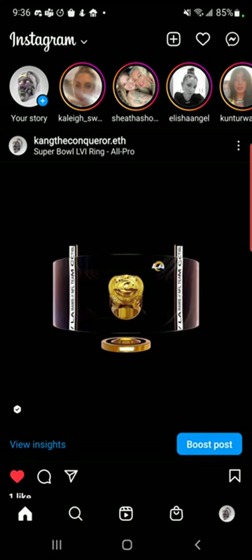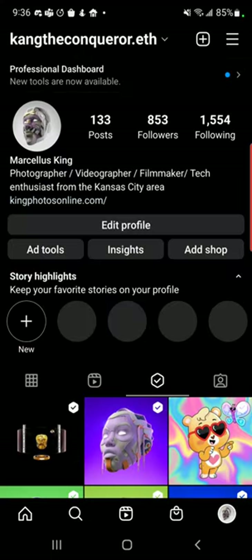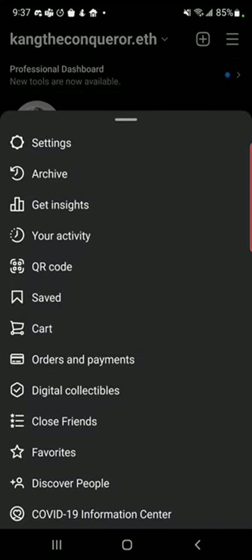So in order to do this, go ahead and pull up your profile, click on the upper right-hand corner here, and go to digital collectibles.